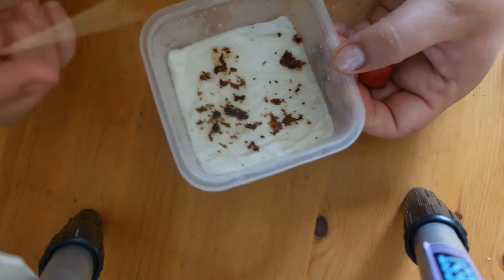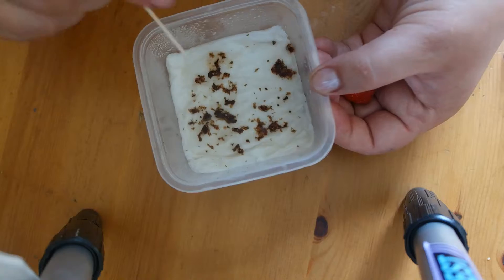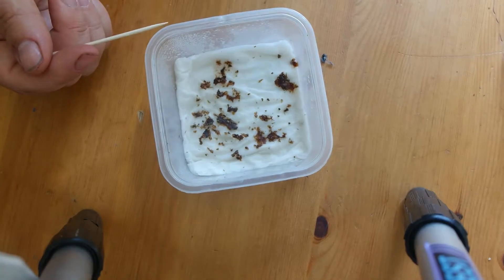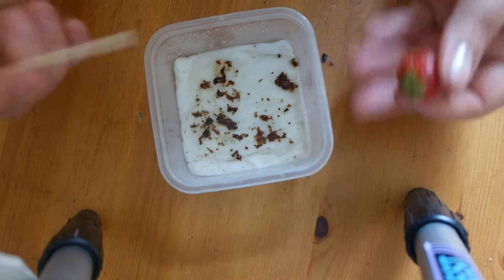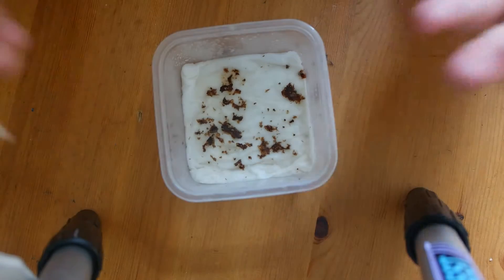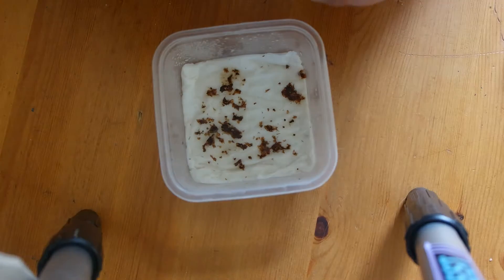I just took out six plants from it — I'll show you later in the next video what the plants look like. Basically, I'm gonna try to grow them ourselves: nice, fresh, organic strawberries, no pesticides, no chemicals, nothing.